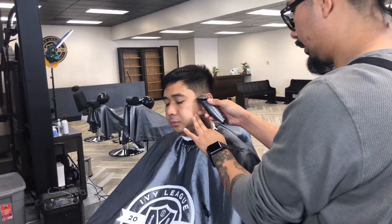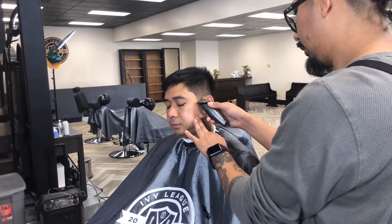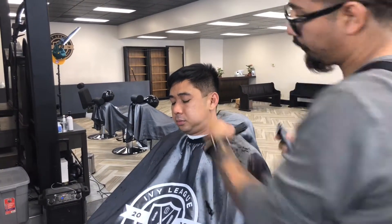I'm gonna take my trimmer and just be a little bit below it. A little bit below it. That just caught a bit up here.